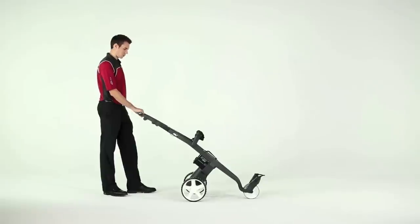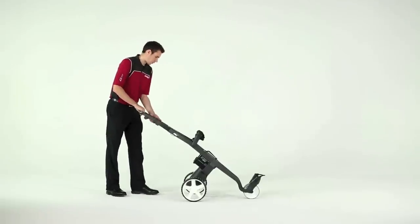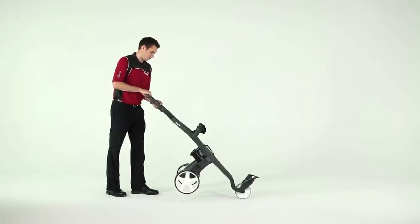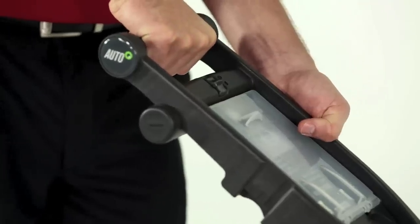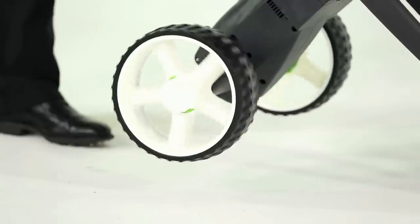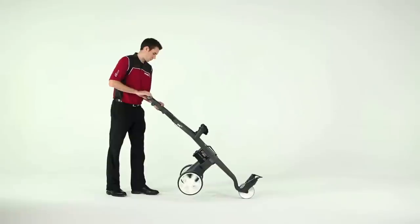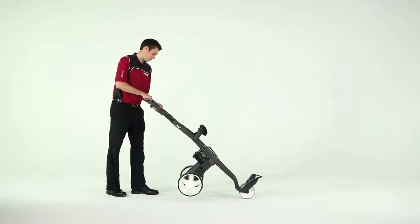You can demonstrate this for yourself by assembling the trolley with the battery on — you don't need the golf bag — and using one hand, lift the two drive wheels up off the ground. With the other hand, push forward on the handle. You'll notice the wheels start to build up speed. If you stop pushing on the handle, the wheels will keep at that speed. If you pull back on the handle, you'll see the wheels start to slow down and stop.